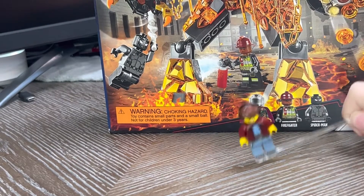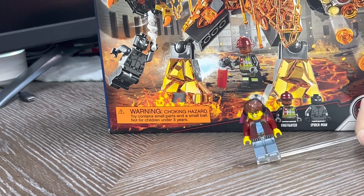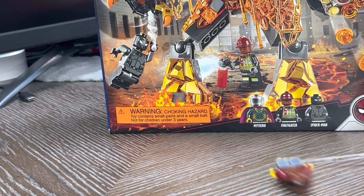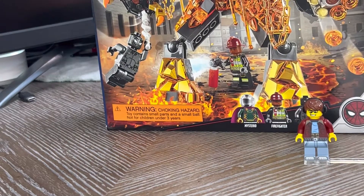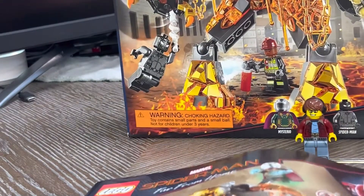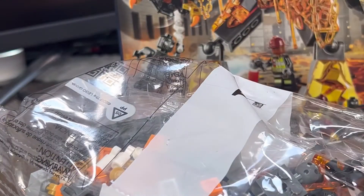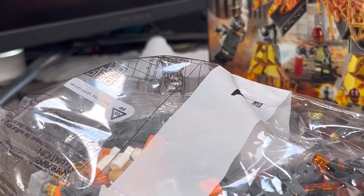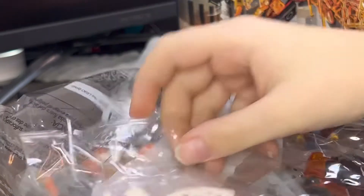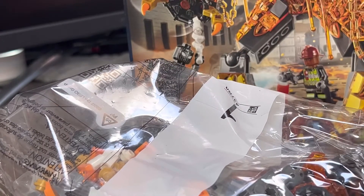This set looks insane. Super excited to get this thing open. Let's get out the instructions. There we go. Bag number one. The webs. And I believe the stickers.